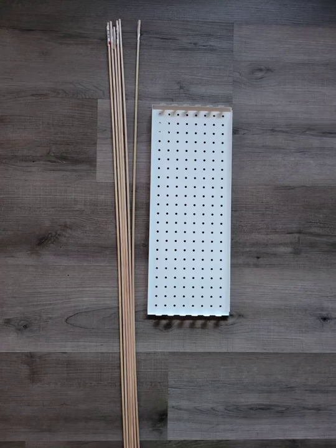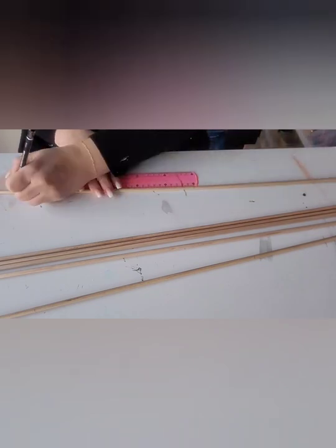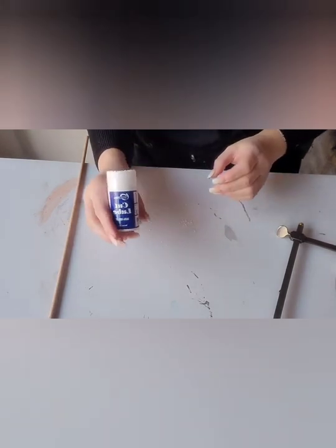Hi guys, Shan here from Sister Designs. Today I am actually making a storage drying rack for some of my work. I've seen a few online but they're quite expensive.